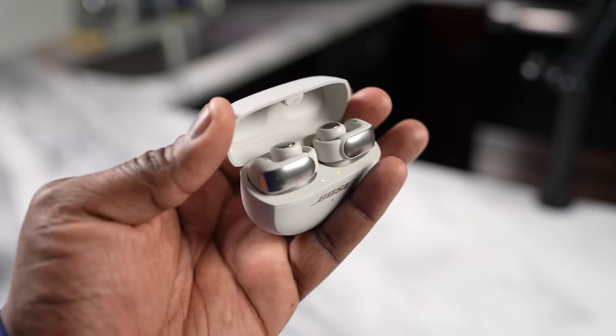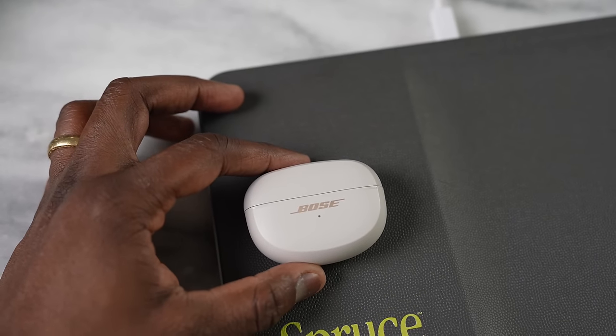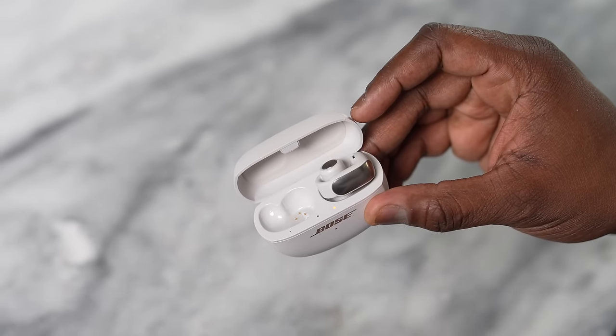The best benefit of these earbuds is the ability to tune into music while remaining fully aware of your surroundings — great for office environments, working from home with kids around, or quickly answering calls. That's where they really shine. I'm disappointed there's no active noise cancellation and no wireless charging, which should be standard. They do have fast charging via USB-C.